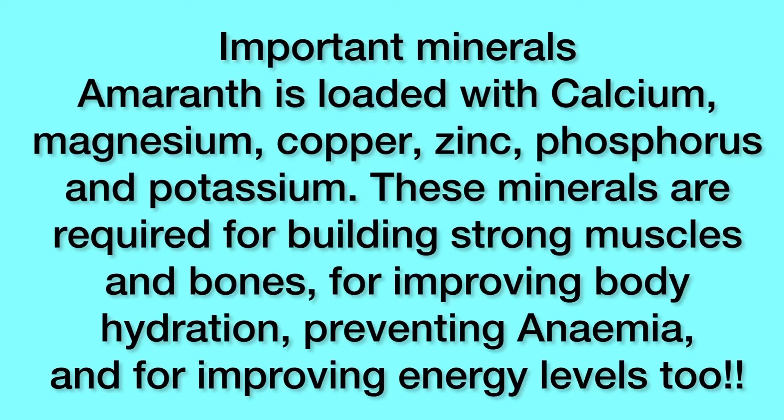Amaranth is loaded with calcium, magnesium, copper, zinc, phosphorus and potassium. These minerals are required for building strong muscles and bones, for improving body hydration, preventing anemia and for improving energy levels.